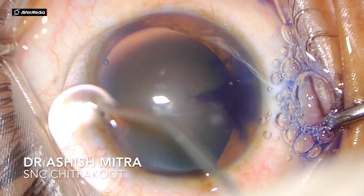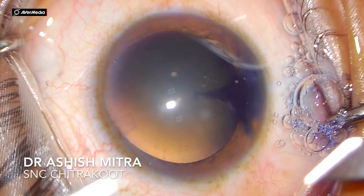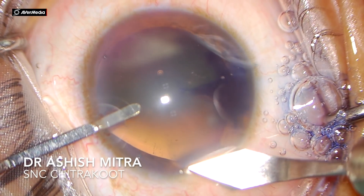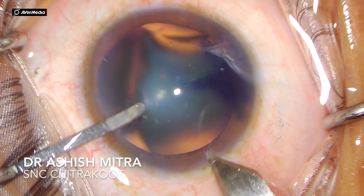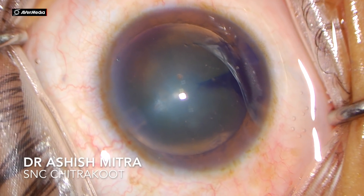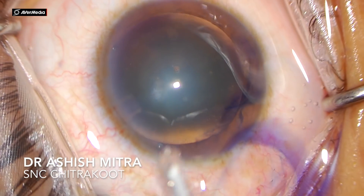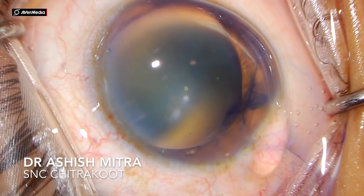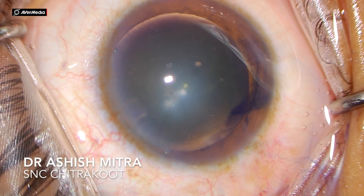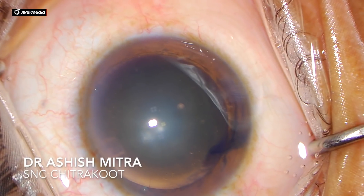What I recommend for beginners initially is that you should be very selective in your case selection. Try and select grade 2 cataract for your initial surgeries, because grade 2 cataracts are not very hard and you can actually emulsify those cataracts and hold them whenever you require to hold them to chop.